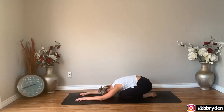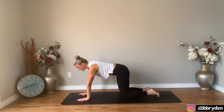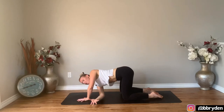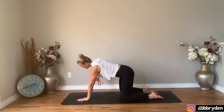Come forwards into a table. Bring your shoulders right over the top of the wrists, knees underneath the hips. Leave your left hand where it is. Reach your right arm up towards the ceiling, open the chest to the right. Thread the needle — take your right arm underneath, hover the arm as you reach over to the left side and hover your right ear above the floor. Take that right arm back up towards the ceiling and then take it under — thread the needle.